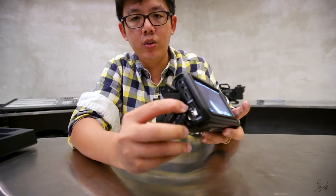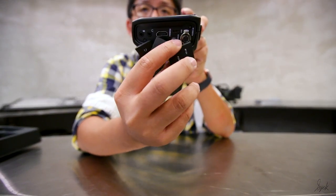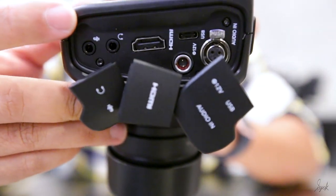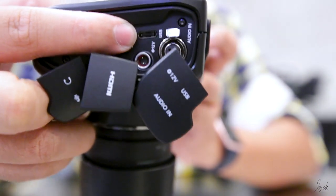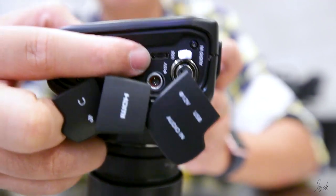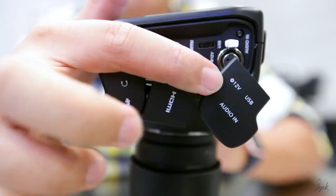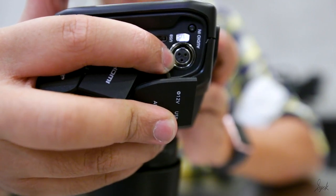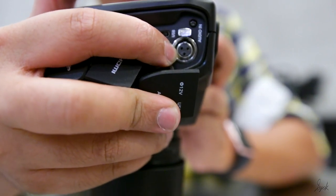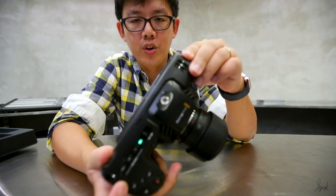On top of that you have a USB-C port that allows you to transfer data out directly as you are recording — a pretty awesome function. Over here you also have an XLR microphone jack, which is not something you see in a normal camera. You also have the tool hook for you to put on accessories.